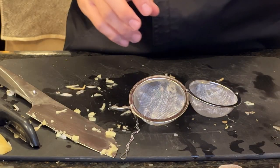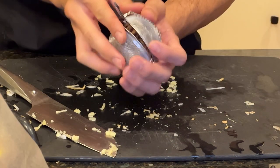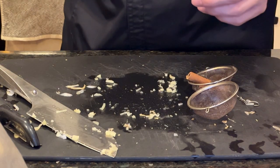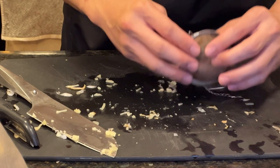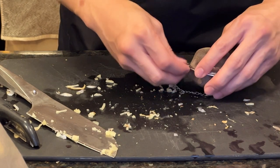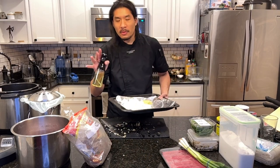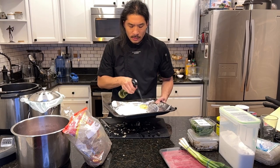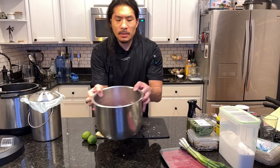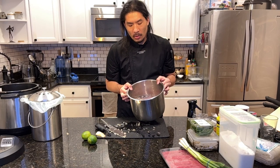Now I'm going to fill the strainer mesh balls with a bunch of anise, close them up, and then add the cinnamon sticks, breaking them to fit into the other ball. So we have our cut onion, anise, ginger, and cinnamon all ready. I'm going to spray the tray with some vegetable oil and pop this into our oven that we preheated to 350 for 10 minutes.